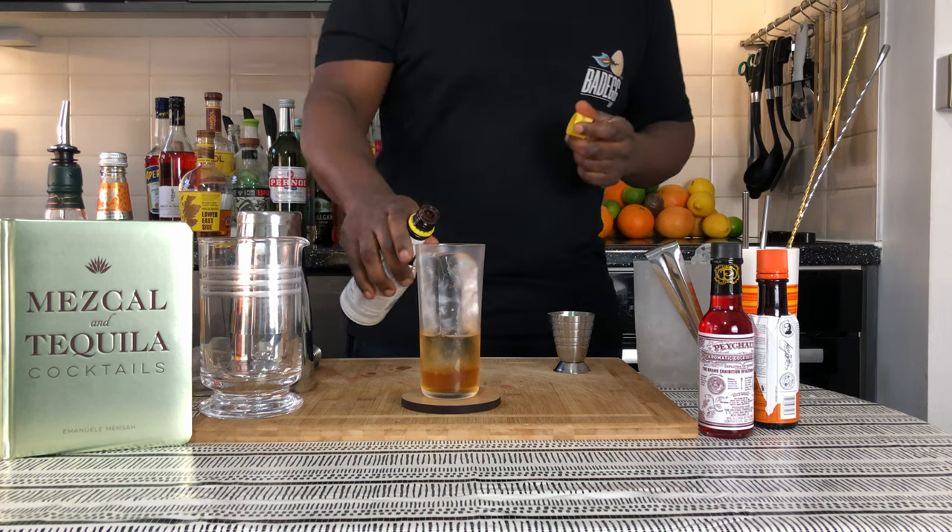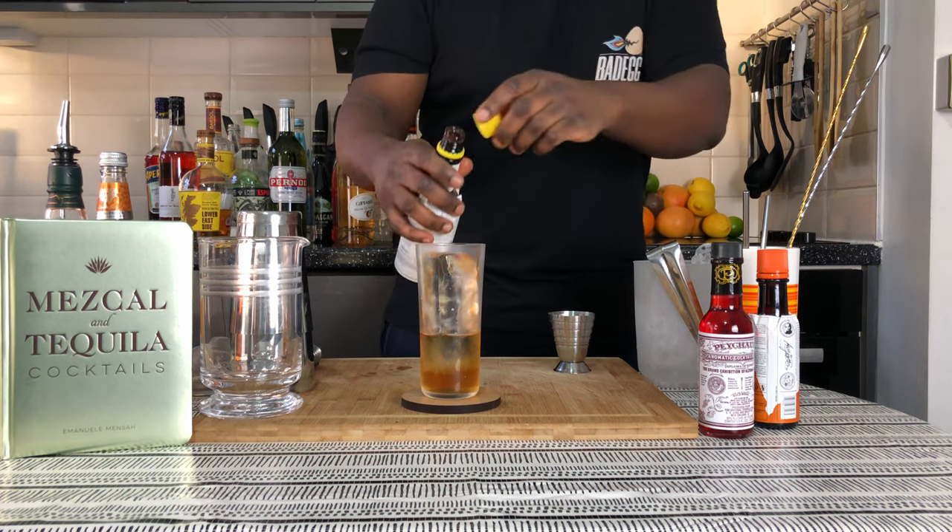You're going to add two dashes of Angostura bitters. There we go. And you're going to top it up with a little bit of ginger ale.